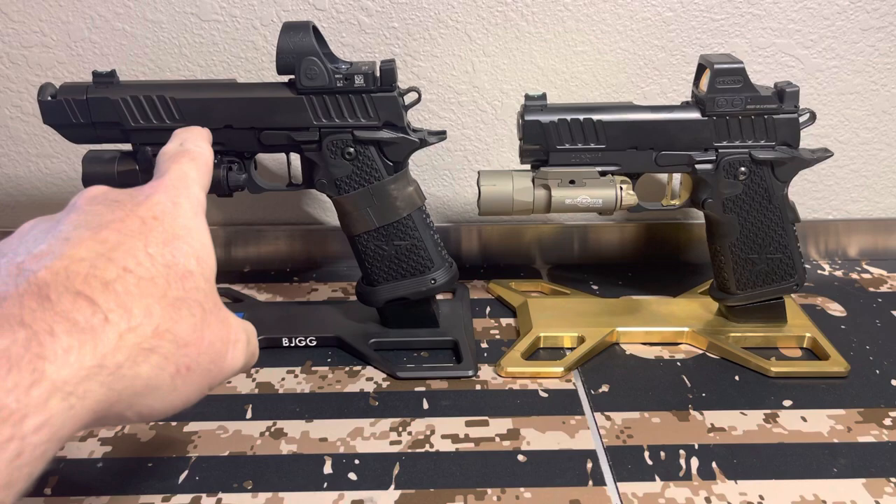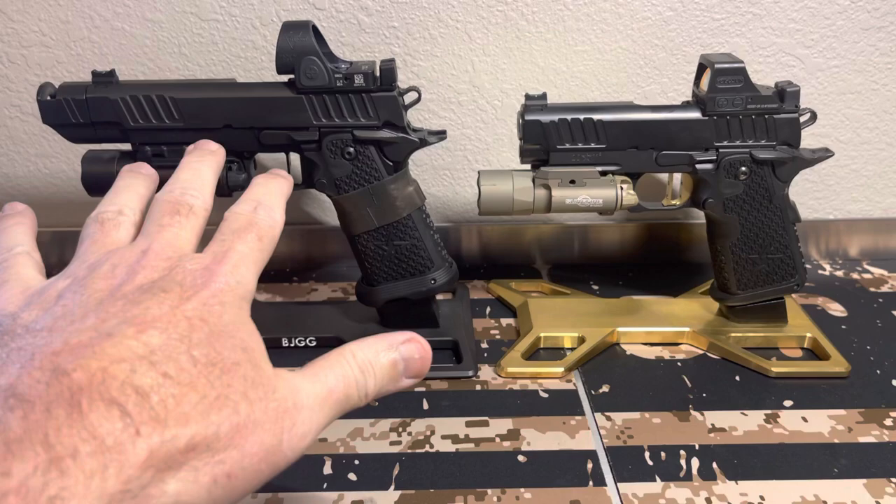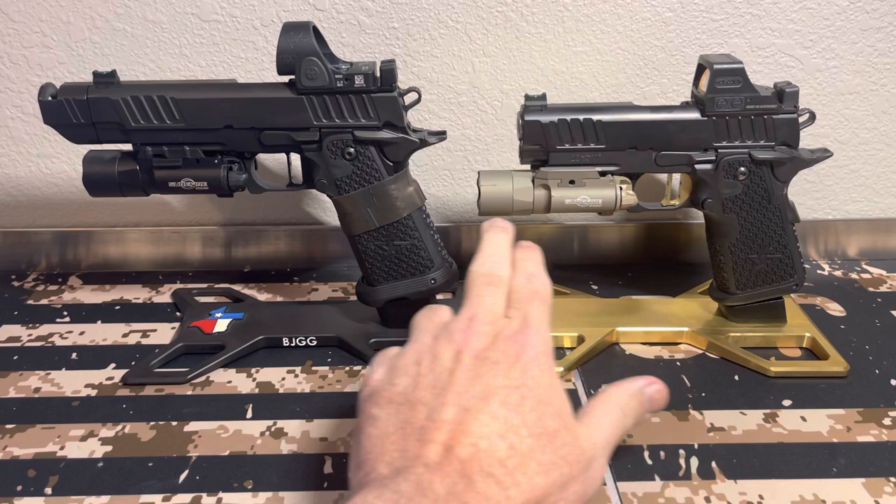If this were a steel gun, I think you can add another 4 ounces — maybe 5 on the steel. That's why I really wanted the alloy, because when I add all these other things, it's still only 36.3 ounces, which is pretty unbelievable.